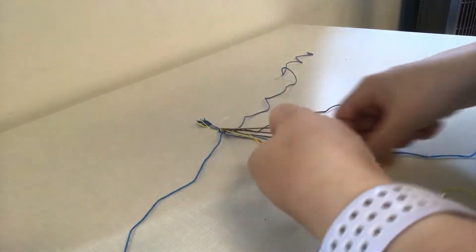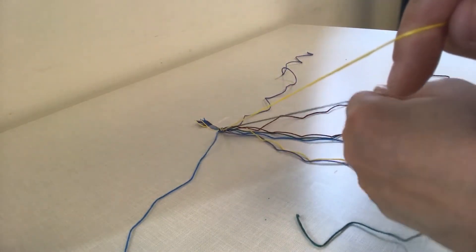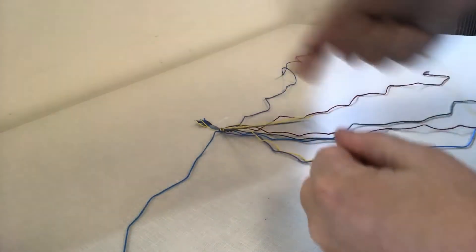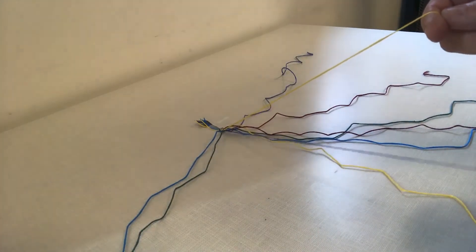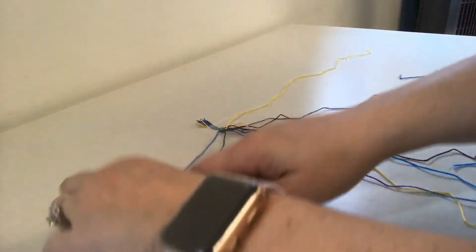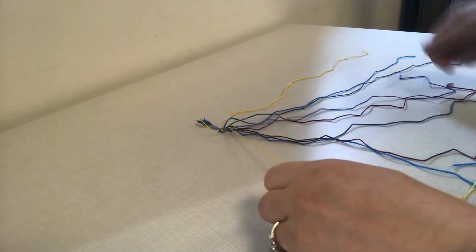Then I'm going to go to my next thread, which is green, and hold the green — the color on the right — with my left hand. Keep holding the yellow, which is my starting thread, with my right hand and make the number four, which means I'm making a knot. So I'm going to keep doing this for each color I come to. This yellow string is going to travel from each color all the way across and end up on this side. And then I'm going to do the same thing with the blue, and it'll keep traveling across as you make your knots.